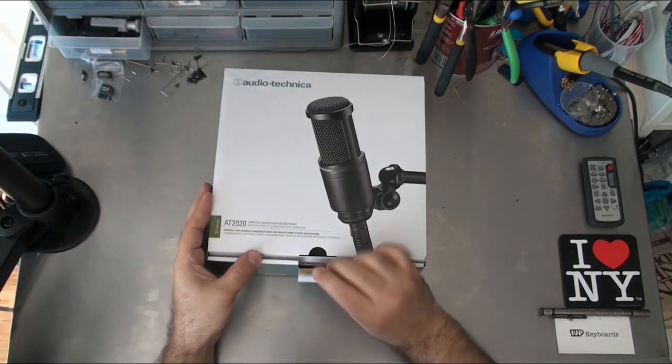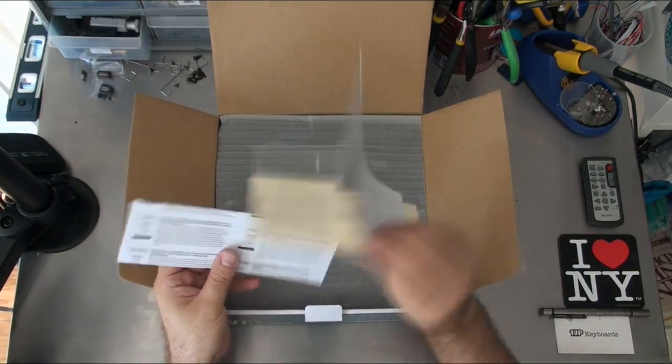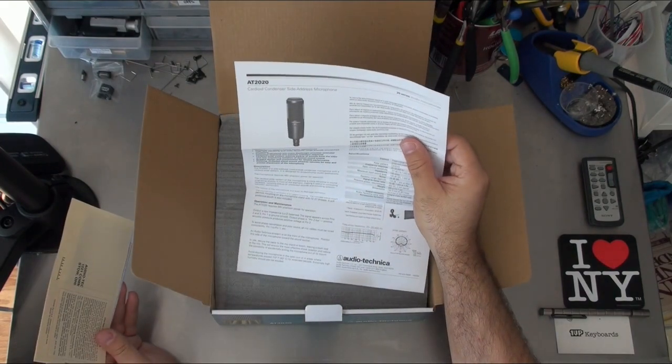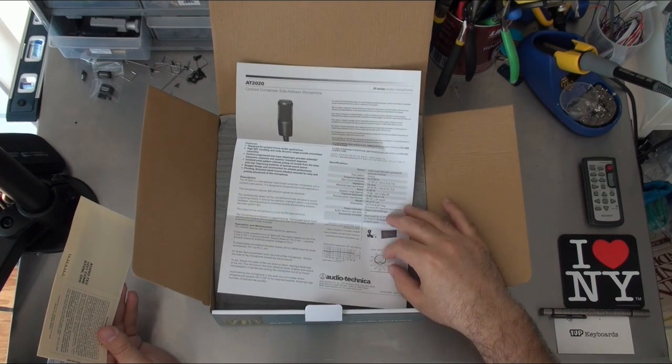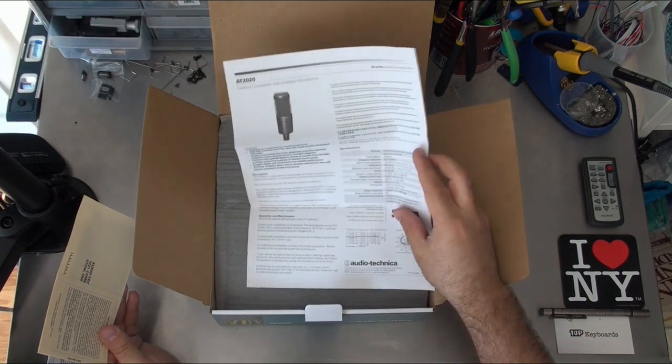Let's get inside of it. Here's some registration information and some information about the microphone. It's a 20 to 20,000 hertz microphone, which is pretty cool. It shows the polar pattern, which shows where it picks up the best audio, and it tells me how best to set this thing up.